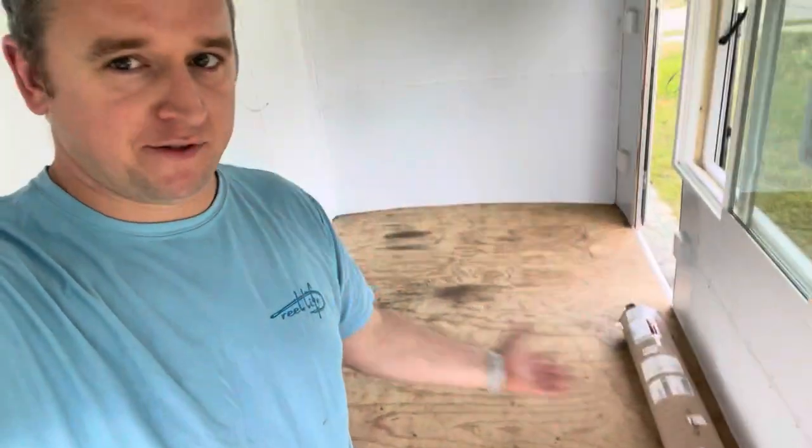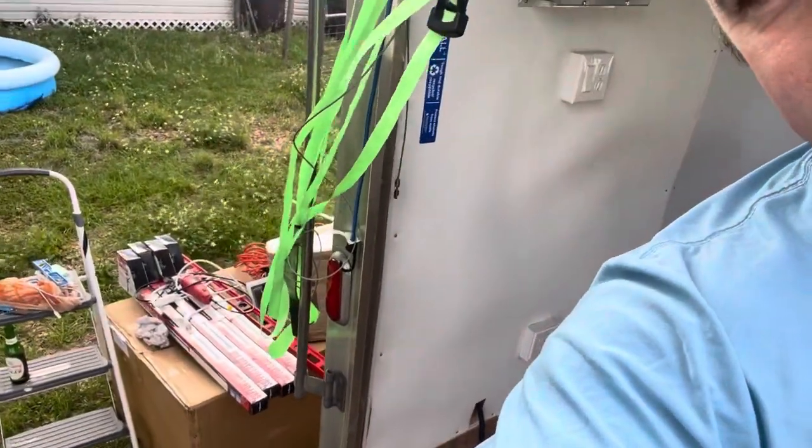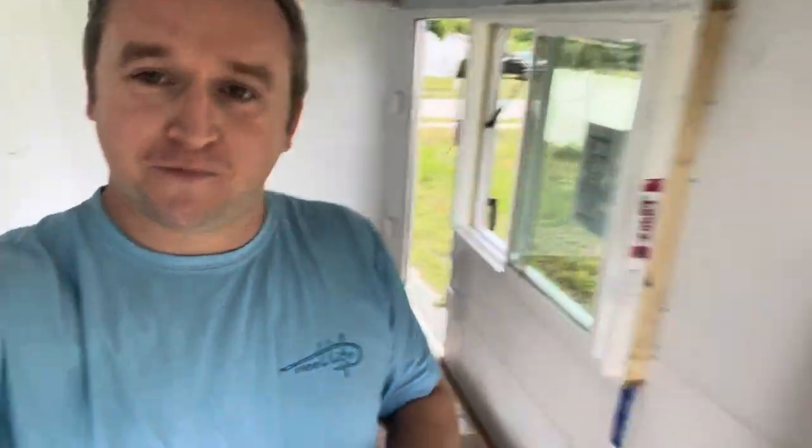The first thing we did was clean the whole surface of the floor and make it as clean as possible before laying down the adhesive and then the floor itself. We cleared everything out of the trailer — I've got a bunch of stuff sitting outside right now. Making sure we had a nice clean area was the priority before we could get to work.